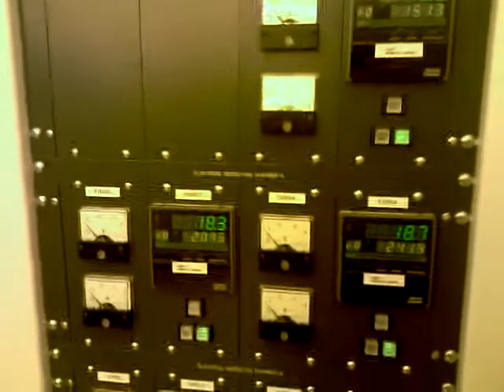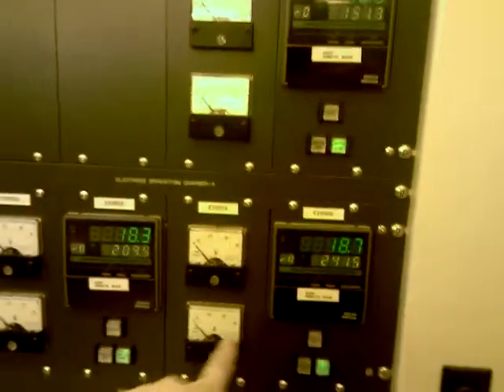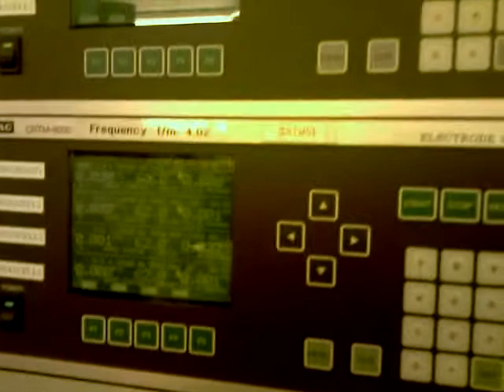Hi guys, this is the control system for evaporation technology. Here you can see the human-machine interface where you can control all the chambers of deposition. We have two main chambers with two power supplies — here is the current controller and the heaters to control the evaporation rate, and here we have the crystal monitor to track the deposition thickness.